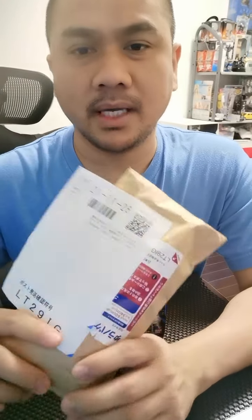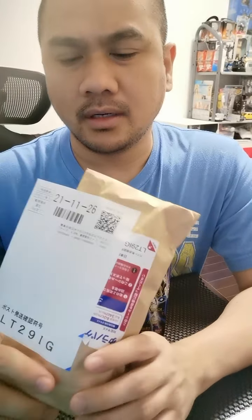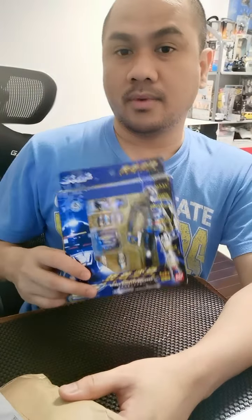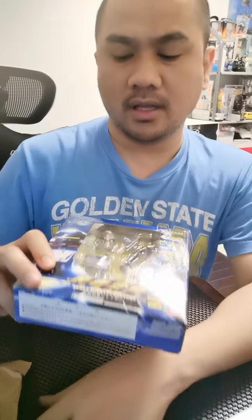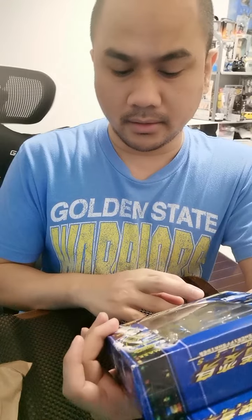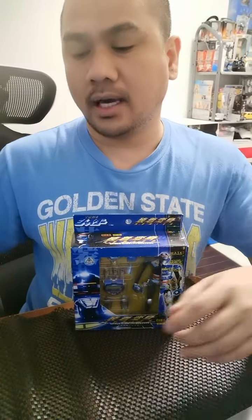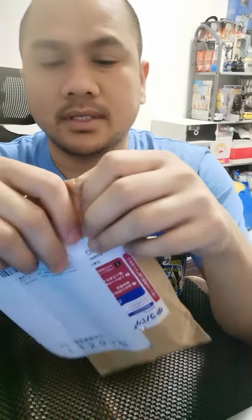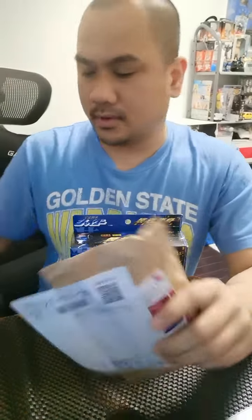Hello everybody, today is October 4th, 10:22 PM. We're gonna do a short video. I just got this from the mail — I ordered this online last week. If you can remember, in one of my videos I showed you guys this Shider model GD-96. Now I have a loose Shider and we're gonna open it and see.